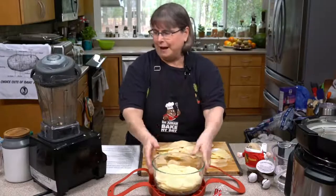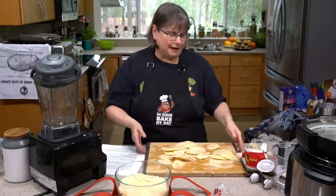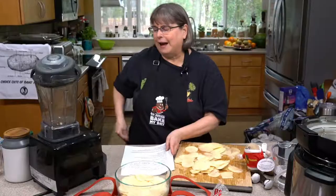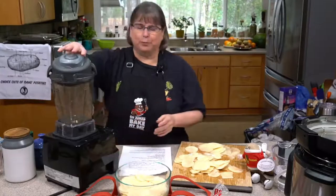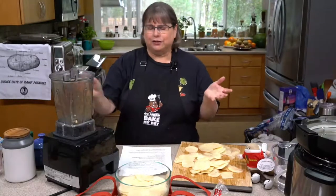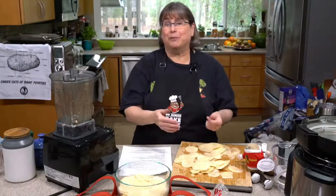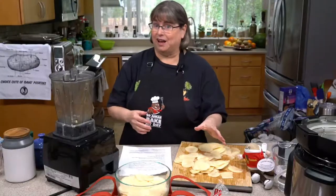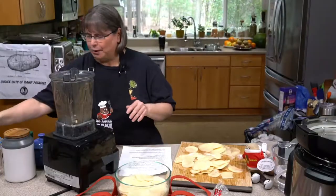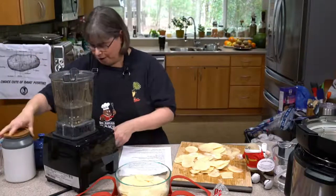We've just layered them up about halfway. Now we're going to make our sauce. Someone said they felt like this was a complicated recipe, but once you've done it once or twice and have your safety glove, it's easy. This sauce is ridiculously easy. So I'm going to put two cups of water — this is all made in the blender — and then one cup of rolled oats.